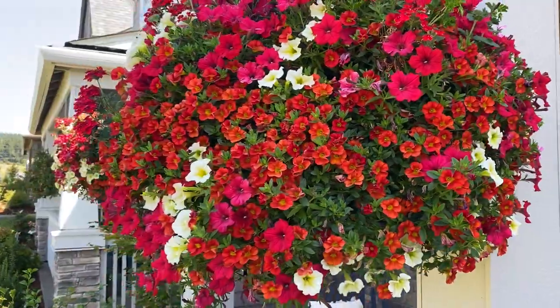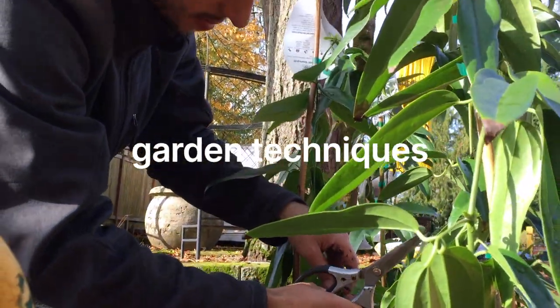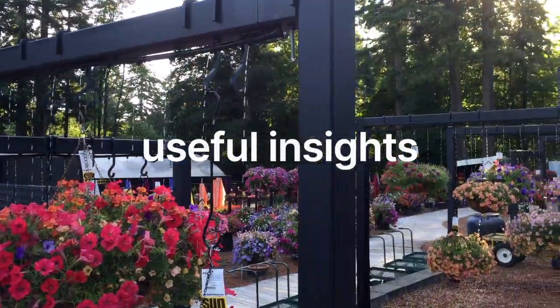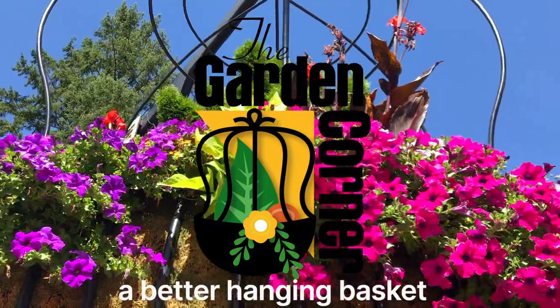It has to do with your heucheras. What's a heuchera, you might ask? Let's start from the very beginning. A heuchera, if you recall, is one of my favorite evergreen perennials.